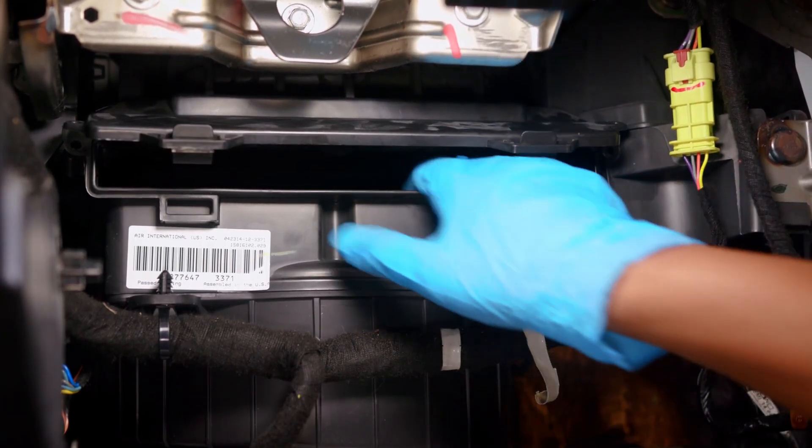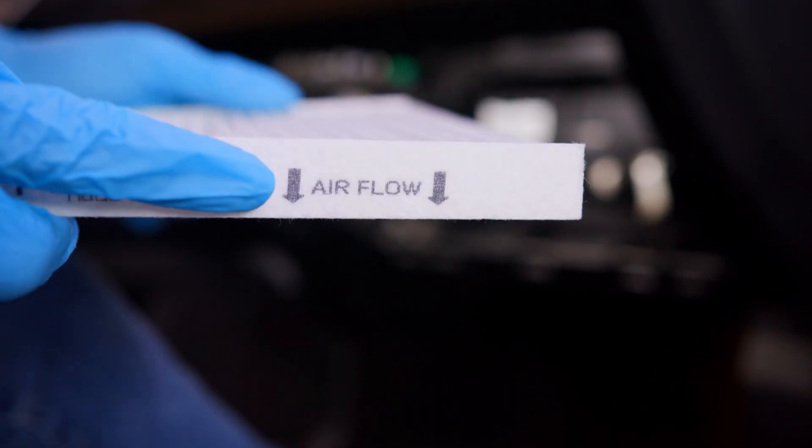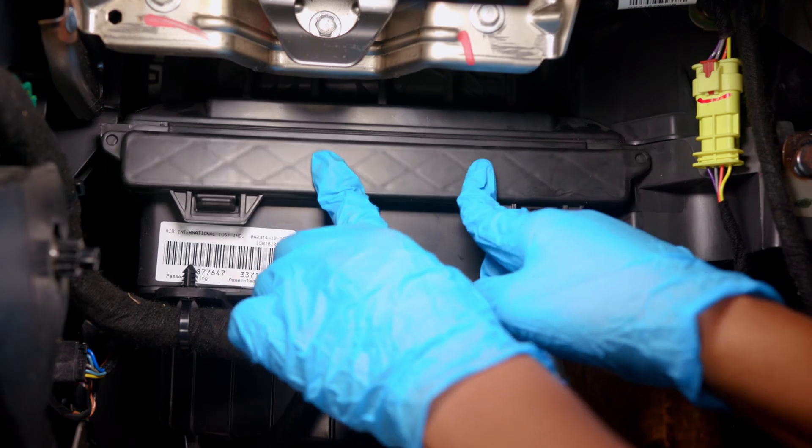Clean any dust or debris out of the inside. Install your new cabin air filter, making sure the airflow arrows are pointed downward. Re-engage the clips at the bottom of the housing cover by snapping it shut.